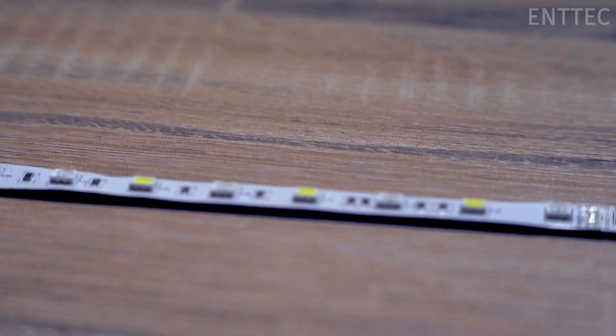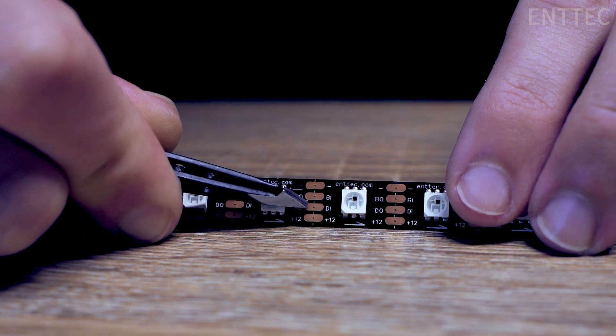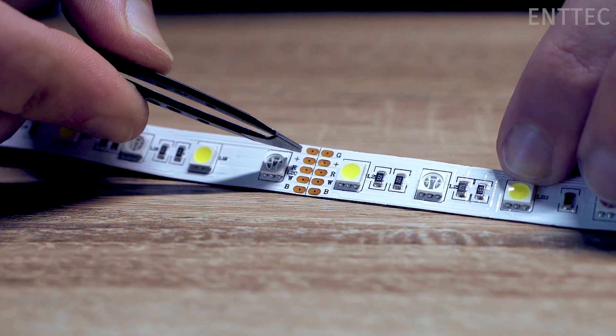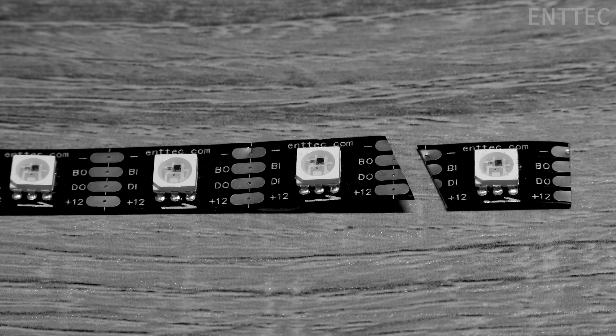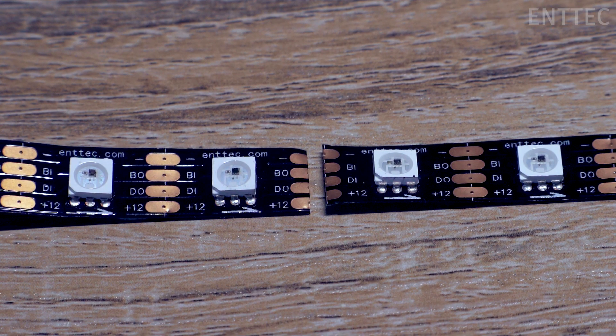Now let's cut some LED tape. It's important to note that you should cut along the designated markings. On ENTAC tape, this is clearly marked with a line across the copper pads. Cutting anywhere else along the tape can damage the tape circuit and cause the entire strip to fade. Now we've cut our LED tape to our desired length.